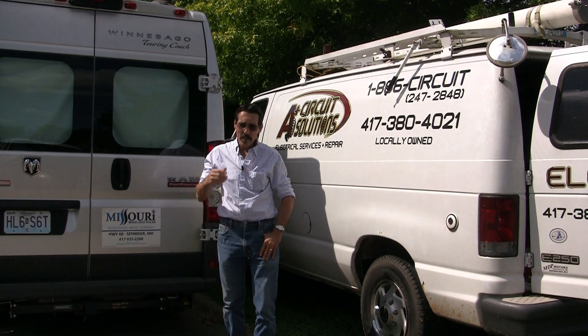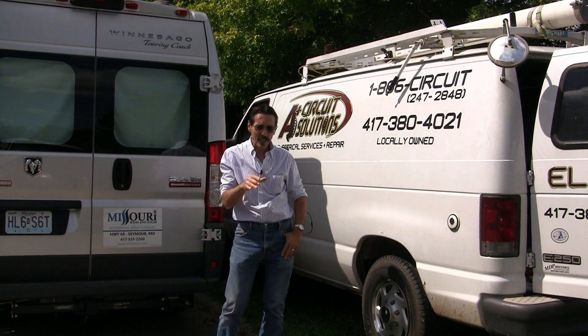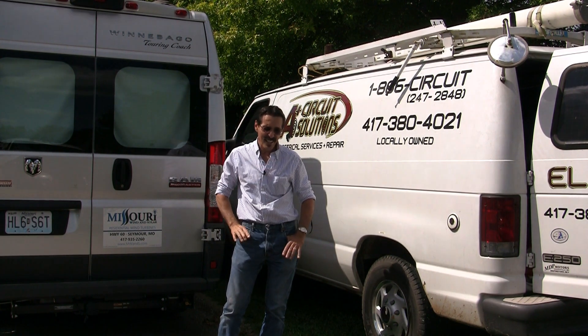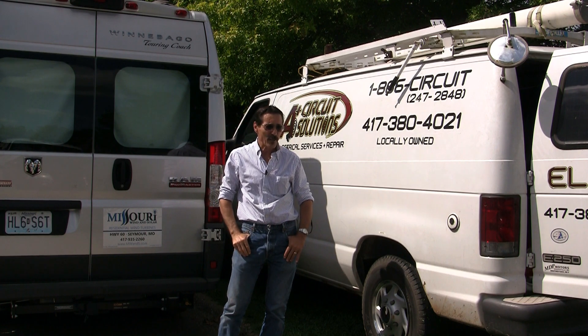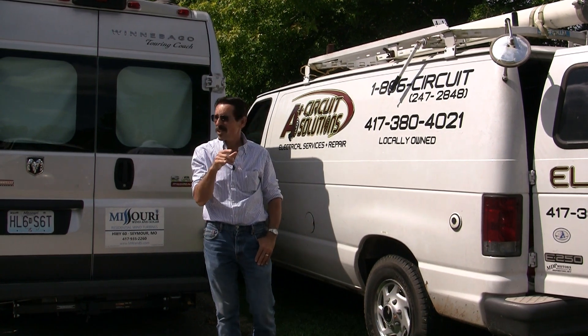I'm Jeff from Missouri Wind & Solar, and we're here with A Plus Circuit Solutions and Frank of Malia doing a 4,500 watt solar panel install. He's the subcontractor for the job. So we're going to see how it all goes. It's an SMA inverter he's installing with it.